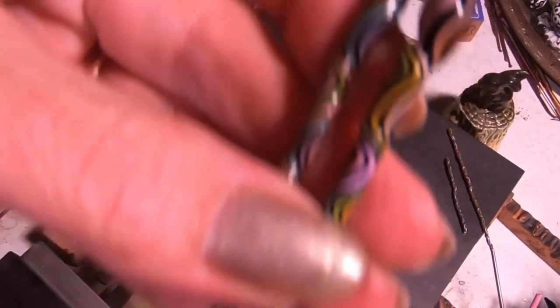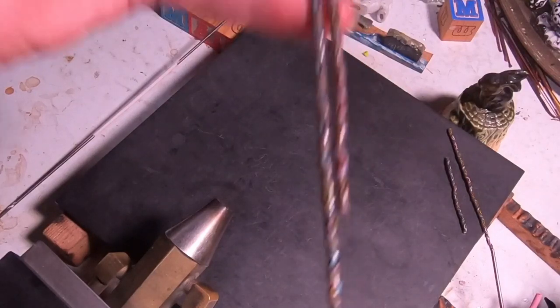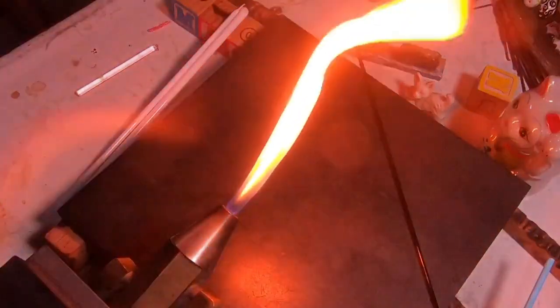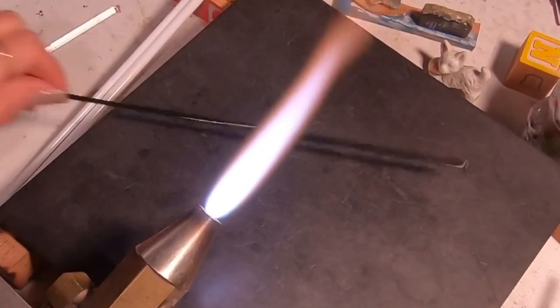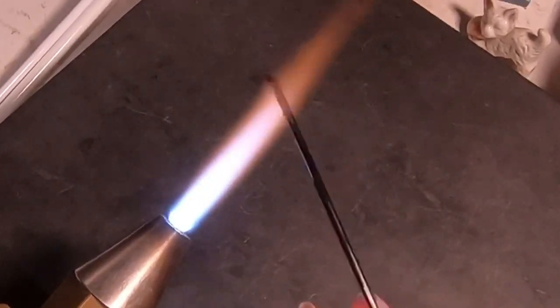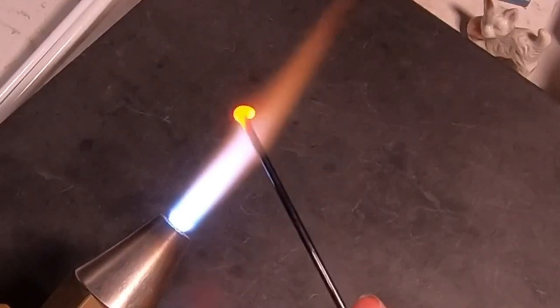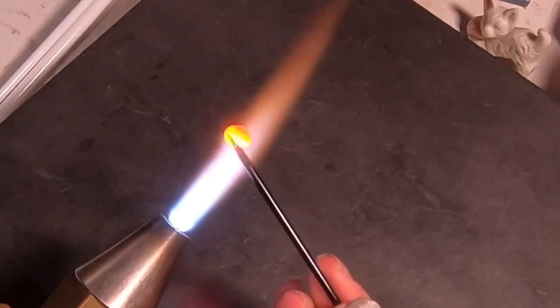I just wanted to give you guys a nice shot of the finished cane before we get into it. The one on the right is opaque and the one on the left is the transparent, and that is the one that we're going to make. So anytime you're going to make a cane like this, the black is super important. You don't want to use a black that's going to spider web out on you or compete with the other colors or bleed out.